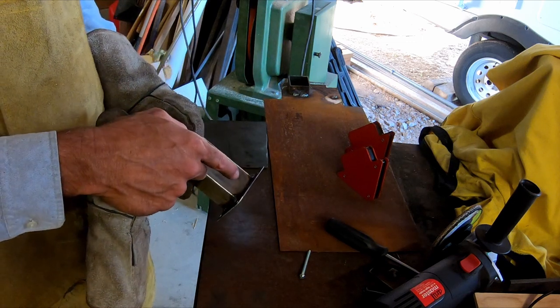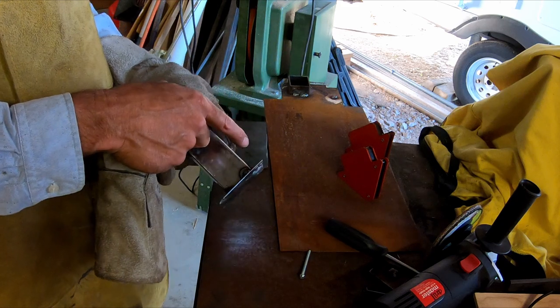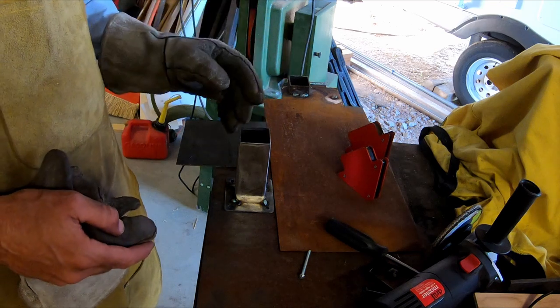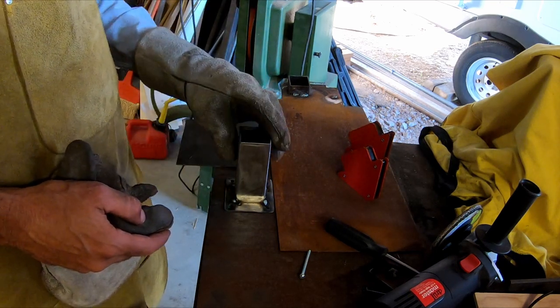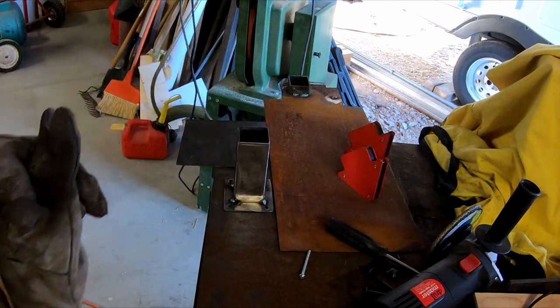Even then, I'll probably do half of one side at a time, then move over to the opposite side and do about a half there. There gets to be so much heat that you'd really warp this bottom plate if you concentrate it too much in one spot.